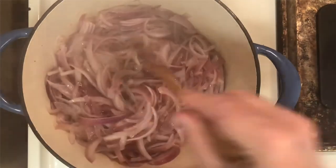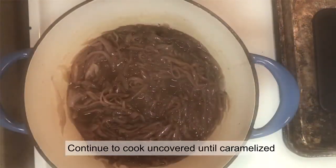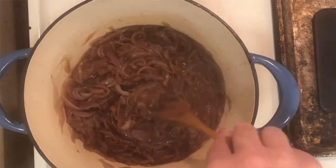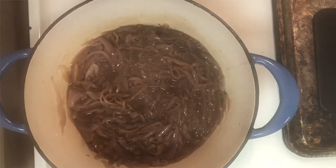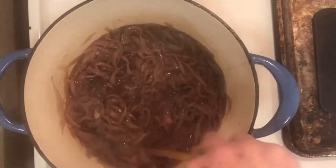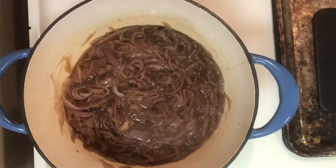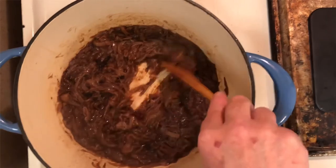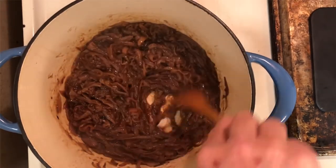Go ahead and stir and sweat down your onions until they begin to caramelize. Remove the cover. As you can see, the caramelization has begun with the onions — stir and continue to reduce and caramelize. As your onions continue to caramelize, begin to scrape the bottom of your pot to get all that good caramelization and flavor back into your onions.